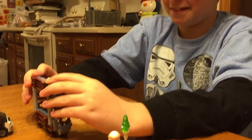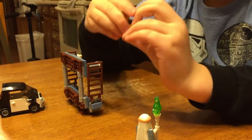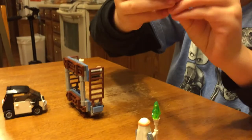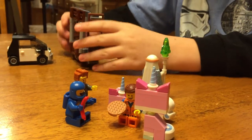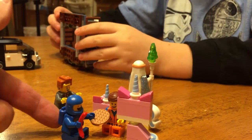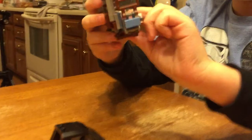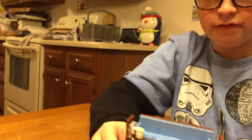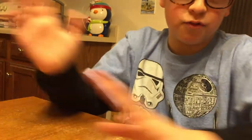My dad is filming this and he's just doing hilarious things — sorry about that, guys. Anyway, this is the couch. It looks really nice. Sorry again, he keeps doing it. Okay, so anyway — nicely done, very well designed. I think personally that it looks good, and now we're going to move on to the minifigures.